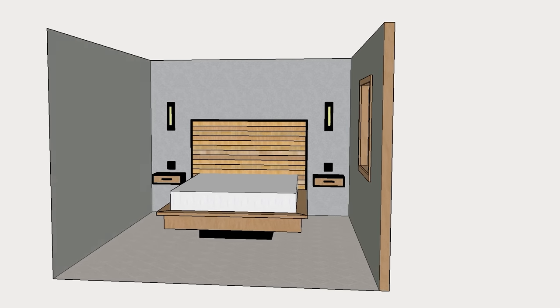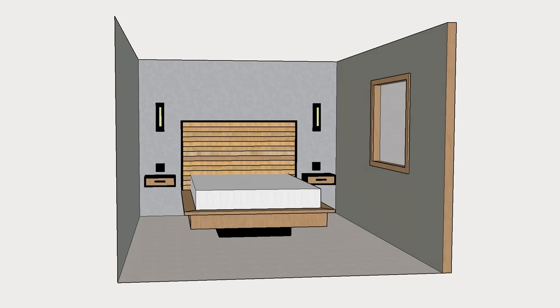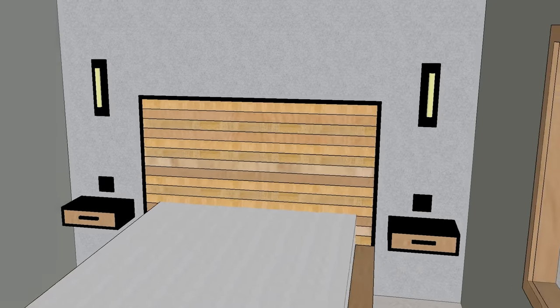Here's a 3D rendering of what the room will eventually look like. As you can see, we have wall sconces flanking either side of the bed. Beneath that is going to be an outlet for each side, as well as a switch that controls the light above it. We're also going to have a new ceiling light in the ceiling.